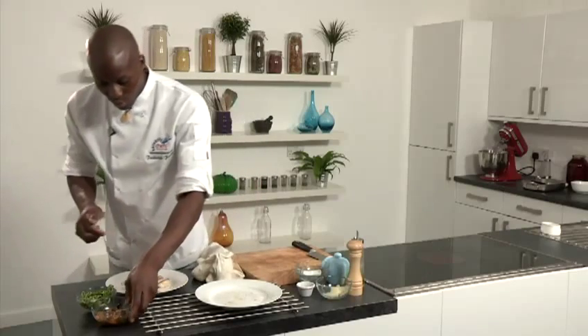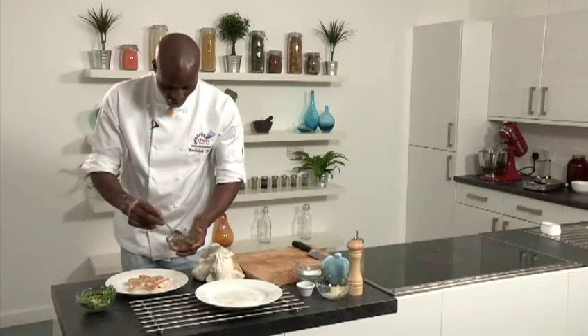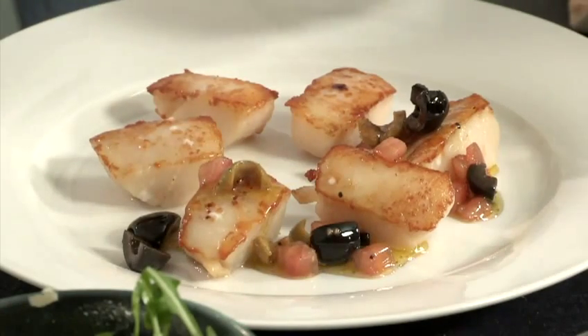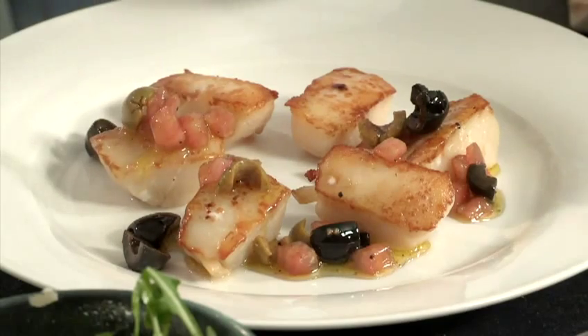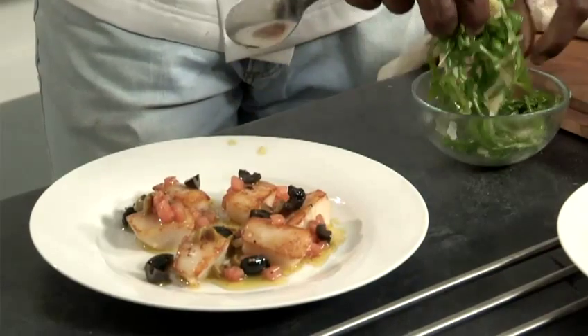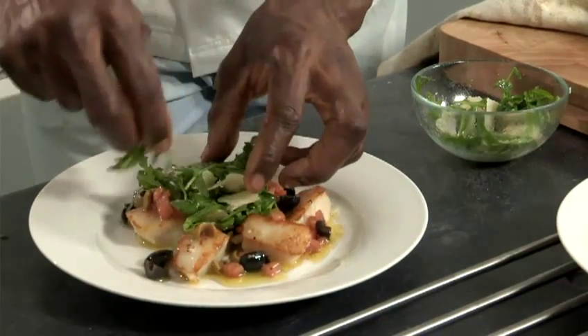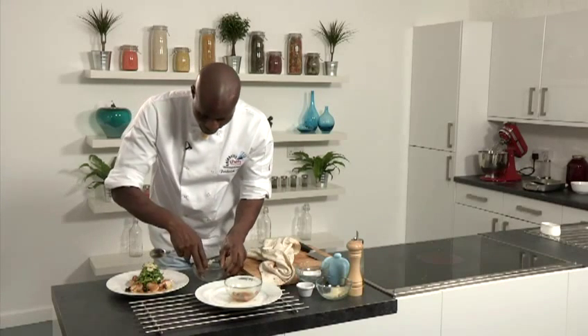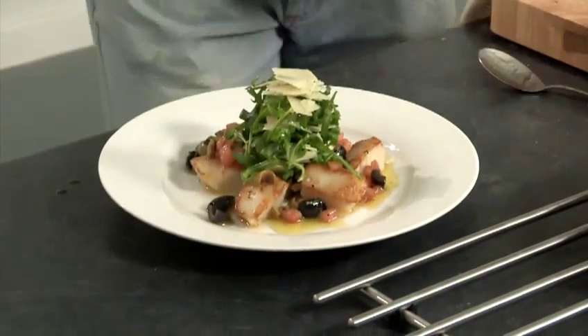Take your dressing and spoon it over each scallop. Then take your dressed rocket leaves and place them in the centre of the plate. Presentation is very important, so try to get a nice height on your rocket leaves — people eat with their eyes, so you've got to impress them. Make sure your plate is nice and clean. And that's how to do roast scallops with tomato and olive dressing, rocket and parmesan.